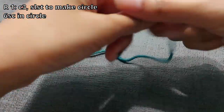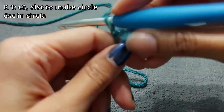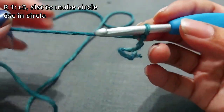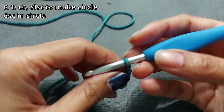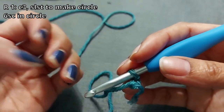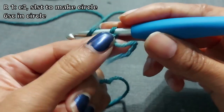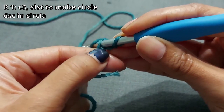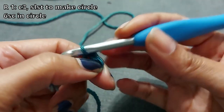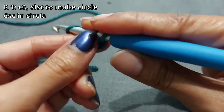For the first round, grab your yarn and chain three. This is really silky smooth yarn so it's very slippery and might slip out. Chain three — one, two, three — and then join into the first chain you've made: pull a loop through to join it. Then into this little circle you're going to do six single crochets.